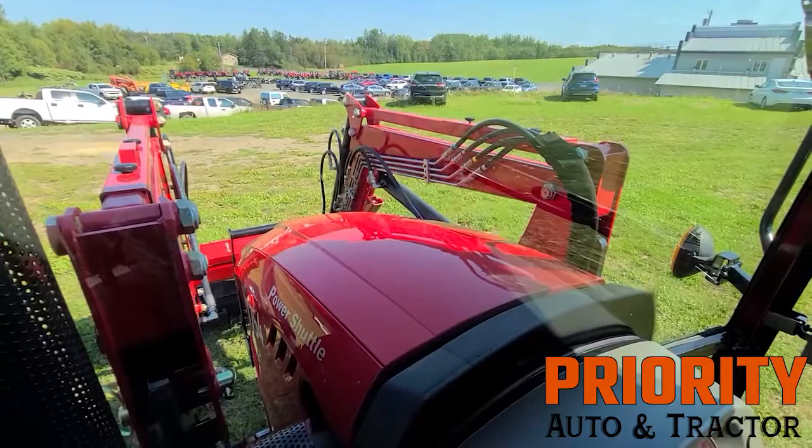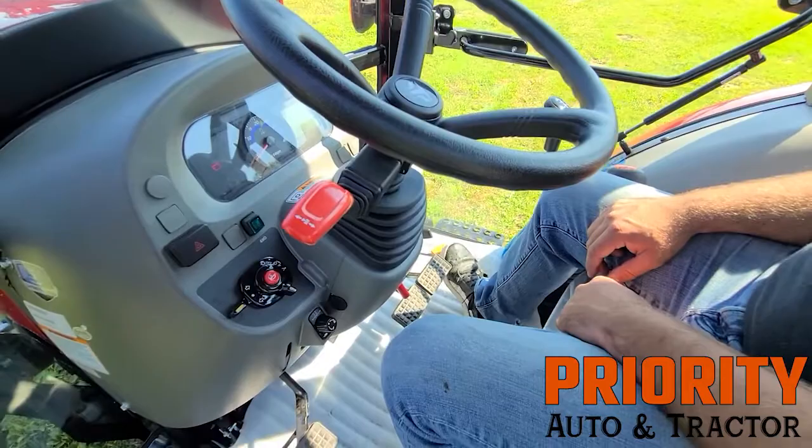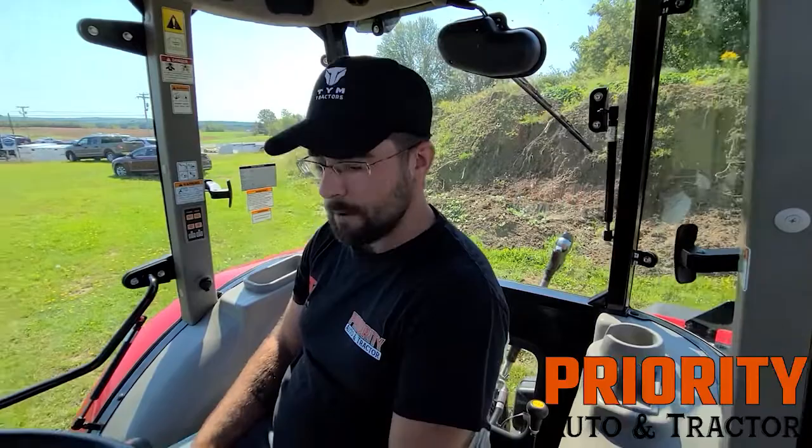Another feature I particularly like that really gets me excited is it has a throttle pedal. So if you're used to operating a car or truck and you're used to that throttle, you can just rev it up this way. Maybe you're operating a baler and you want that little bit of extra RPM, or if you notice it's starting to bog down dealing with wet hay, you can raise your RPM to continue.